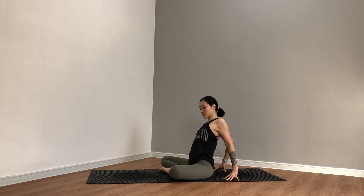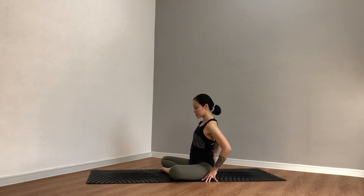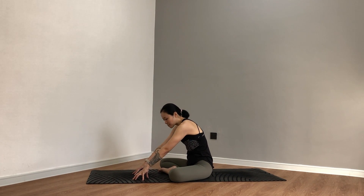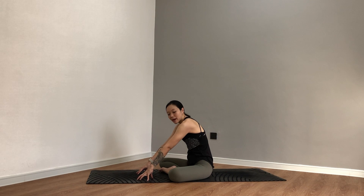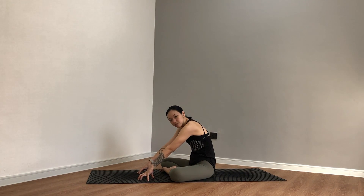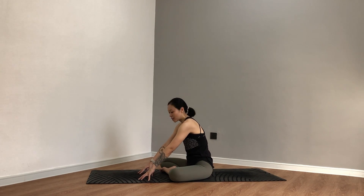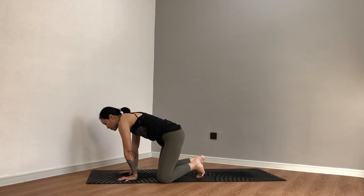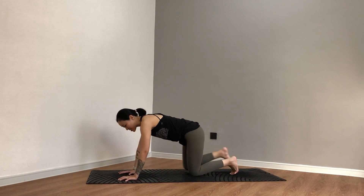From here, cup the fingertips down into the mat. We're going to come into a flexed spine, rounding the back. As you press down, begin to look down towards your feet, your ankles. Stay for three, be here for two, take another breath. Inhale and exhale. From here, look forward. Press the palms down onto the mat and begin to come up onto your hands and knees — table top. Take your time adjusting here, spreading out all ten fingers, curling the toes behind you.